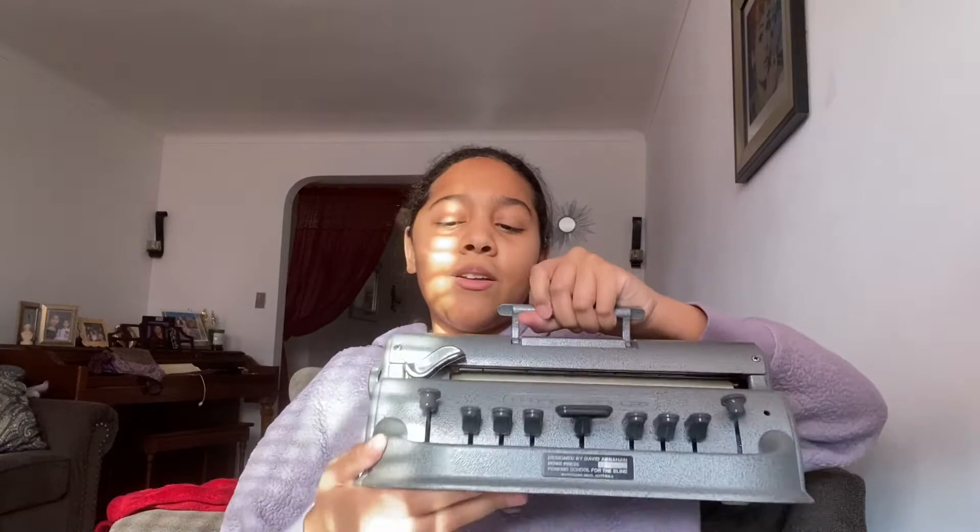Aside from just the letters, this button helps you go to the next line, and this one on the other side lets you go back. Let's just write something out so I can talk about it. I'll write 'Hi, my name is Gabby.'